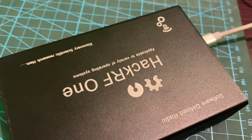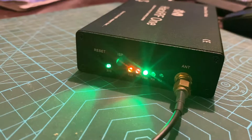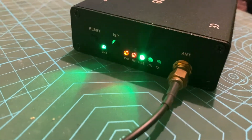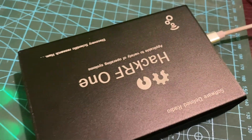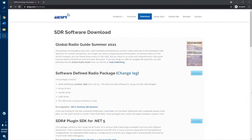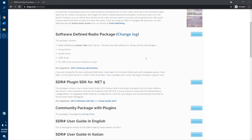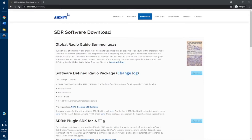I connected my HackRF to my computer using a micro USB cable and also connected it to an external antenna. Next, I am going to analyze a few radio frequencies using HackRF. I use the AIRSPI application for radio frequency analysis, which can be easily downloaded from the AIRSPI official website. I will share the link in the description section.